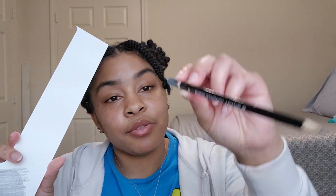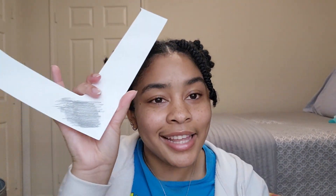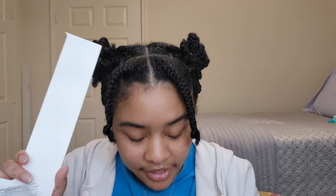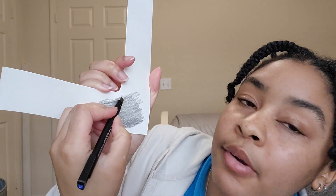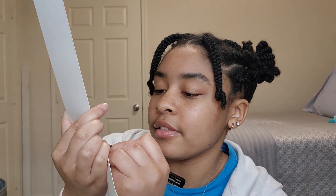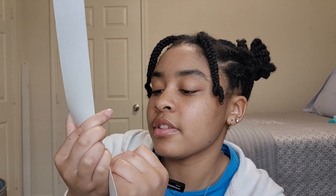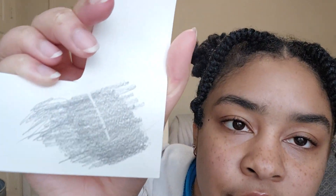Now I'm going to give you a demonstration. I have scribbled on this scrap of paper with a B pencil — I'll even do some scribbles to prove it. Now I'm going to take the Tombow eraser and erase a very defined line. Look how small that is. I can also define it a little bit more using the same method, make it a little bit stronger or lighter.